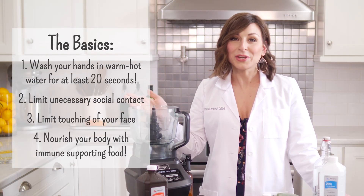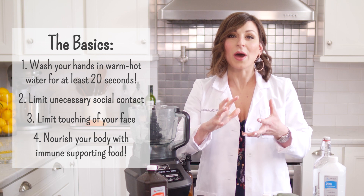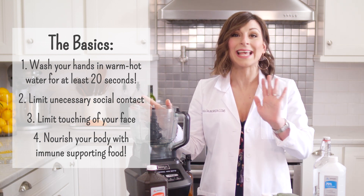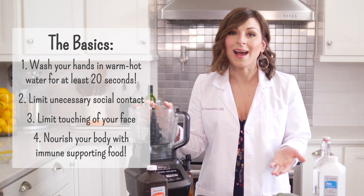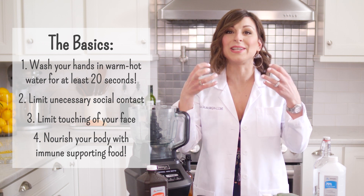Before we hop into hand sanitizer, let's remember the basics. Washing your hands is the gold standard — in as hot of water as you can tolerate for 20 seconds, and then let them dry for 20 seconds. That's the gold standard. Limit contact with people and limit touching your face, like your eyes and your mouth.